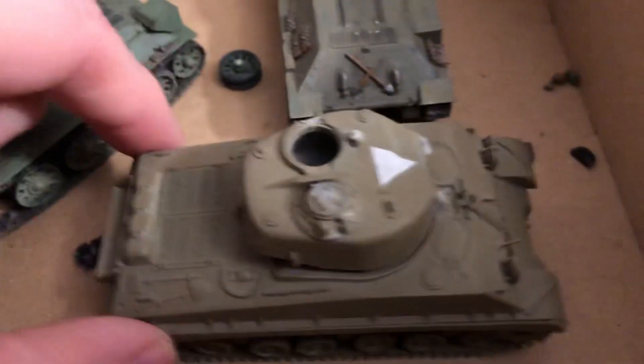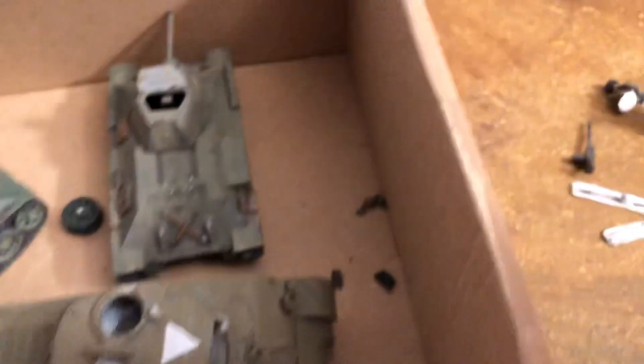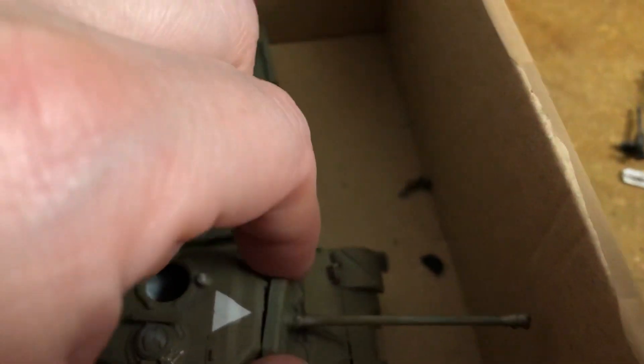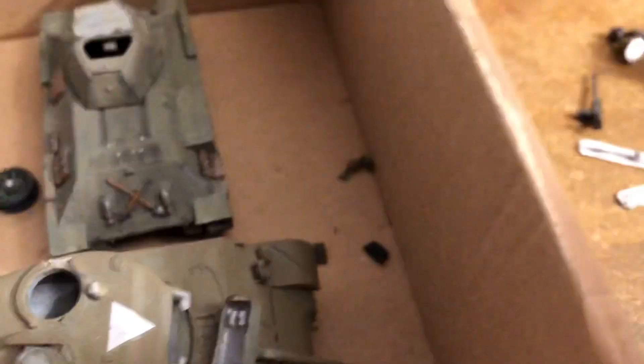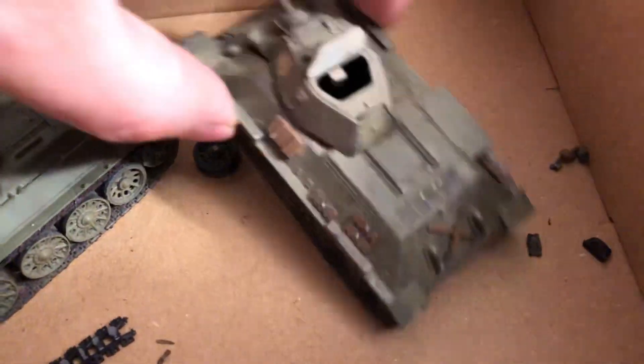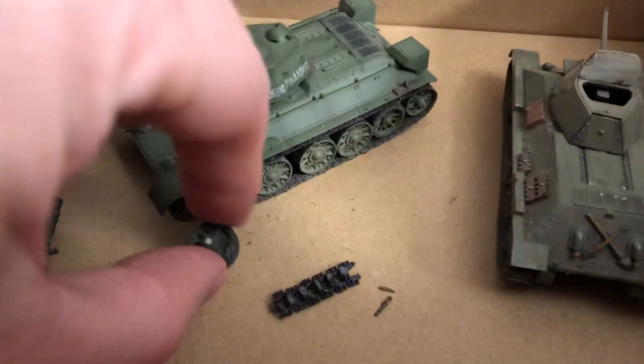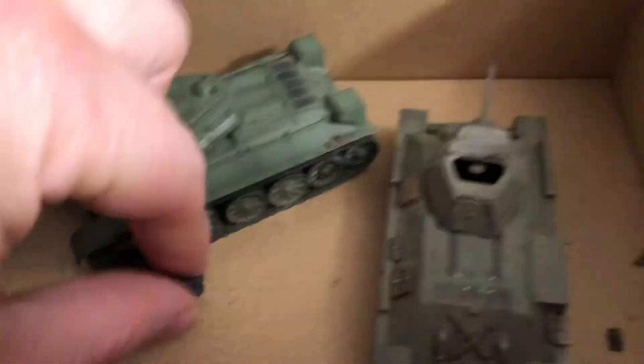This again is going to be a Sherman. They did get a few of these late model Sherman 76s. This one's kind of large in the scale, and I have a lot of American Shermans, so this is going to be redone for the Russians. This one was a Dragon and just that wheel came off — needs to be done.